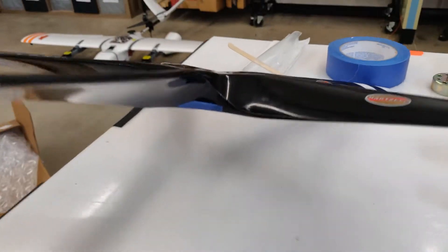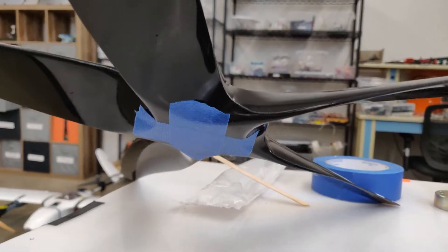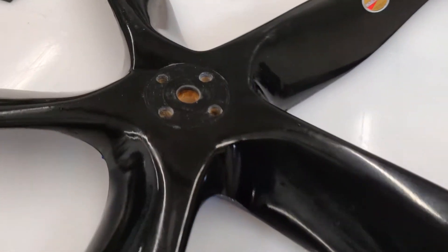Here's our Hartzell 5-bladed composite propeller that was made unusable when someone tried drilling out the hub by hand without a drill guide.